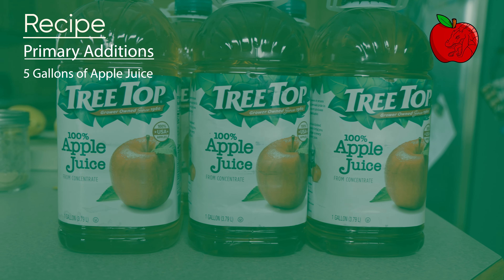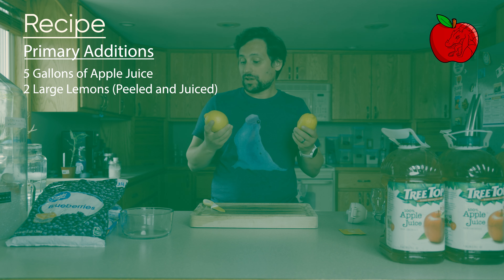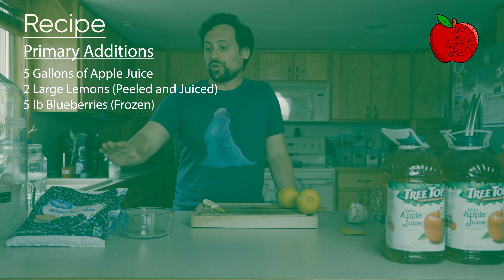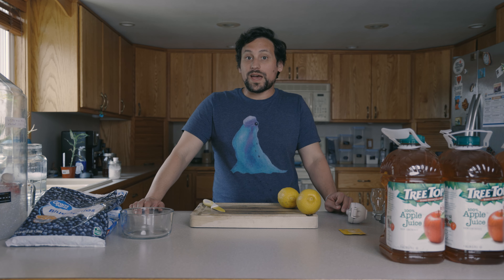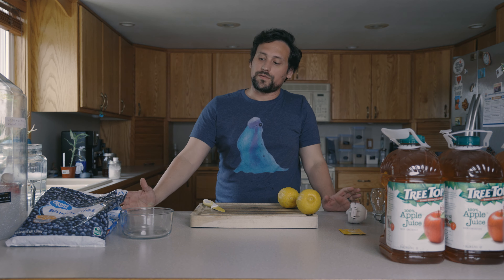This recipe calls for five gallons of filtered apple juice. If you don't have access to filtered apple juice, unfiltered is fine — you're just going to have to wait a little bit longer. We're going to be using two large lemons, or four regular-sized lemons if that's what you have, and we're going to be juicing and peeling them. Our key ingredient is blueberries — five pounds of blueberries. Generally, when I'm doing a cider without a juice, I like to use one pound of fresh or frozen fruit per gallon of liquid, so five pounds for five gallons.